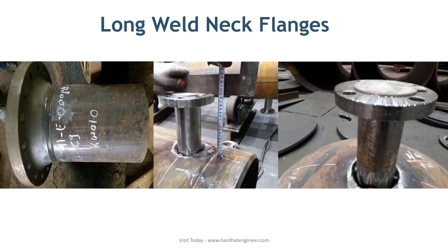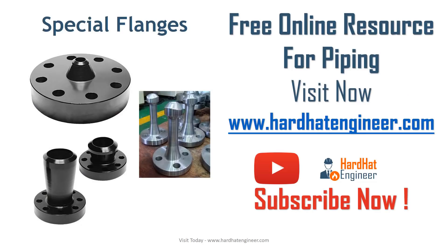ASME B16.5 covers the dimensions of long weld neck flanges. There are some other special types of flanges used in piping, such as reducing flange, expander flange, flangolet, weldolet flange, and nipoflange.